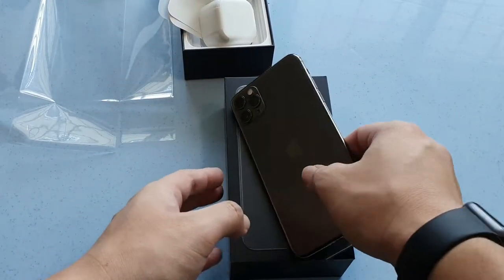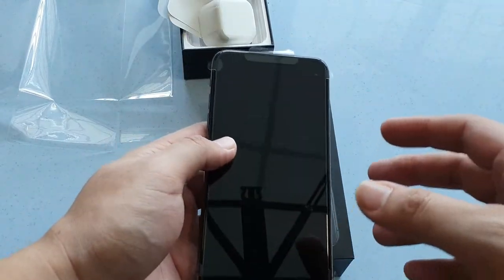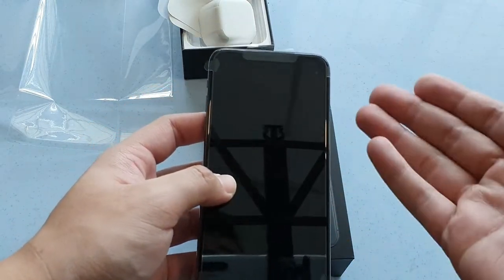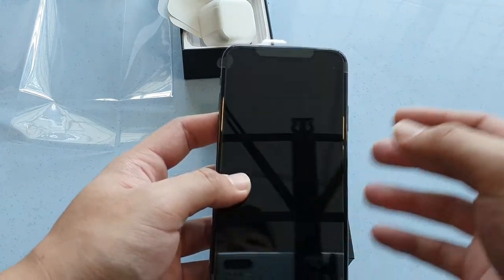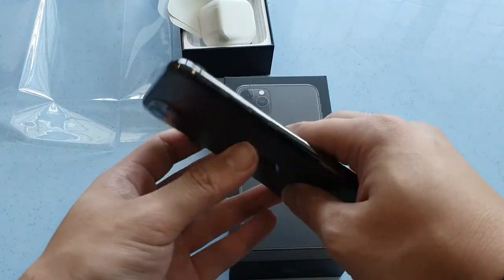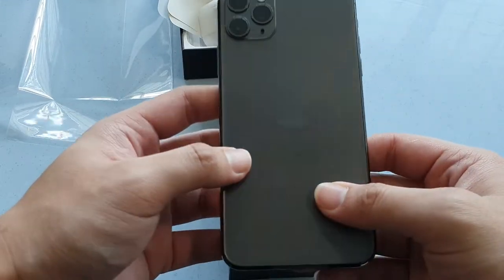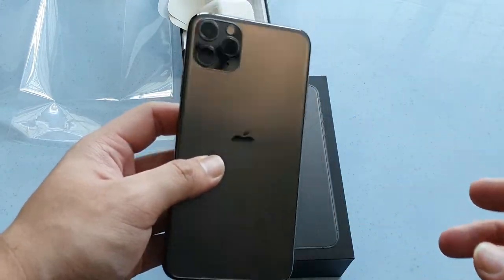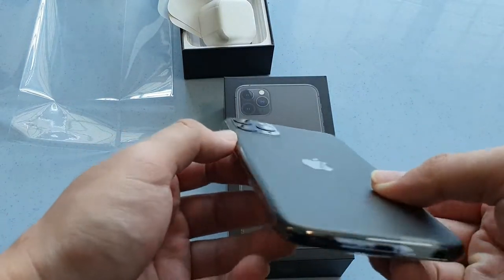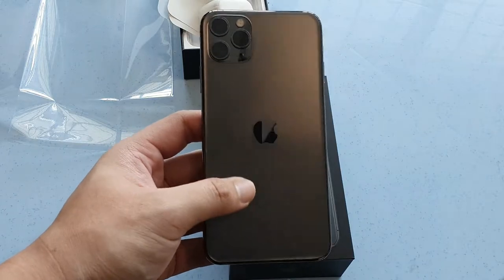Let's focus on the star of the show — the iPhone 11 Pro Max. You can see the stainless steel borders right here. The footprint of this phone is exactly the same as the iPhone XS Max, so you can even use the same screen protectors if you have some. However, the cases are not going to work because this phone is slightly thicker and slightly heavier, and this big camera bump right here means you won't be able to fit iPhone XS cases.